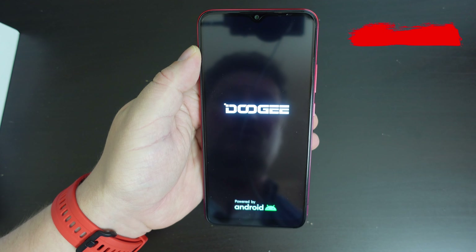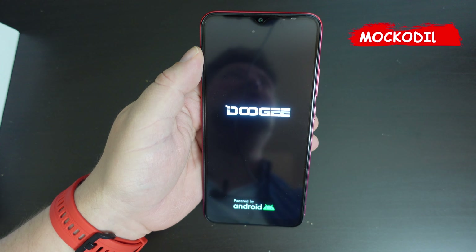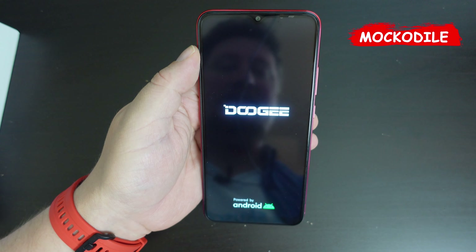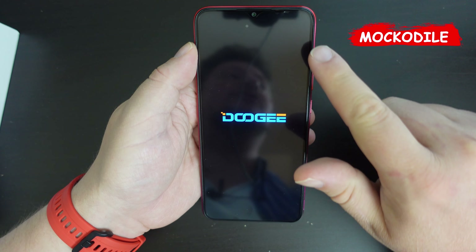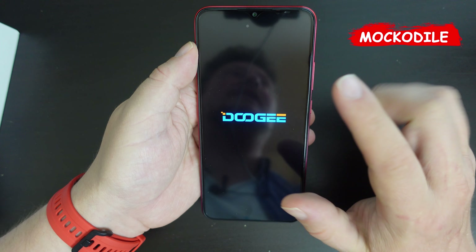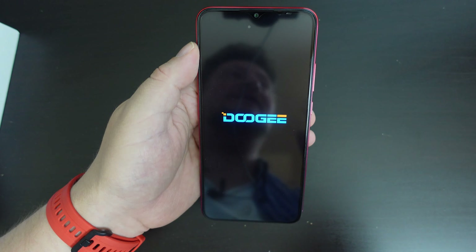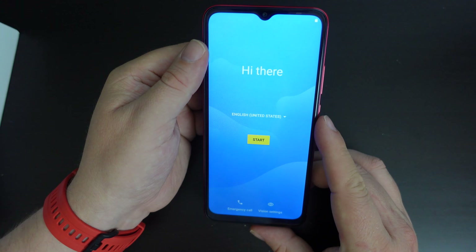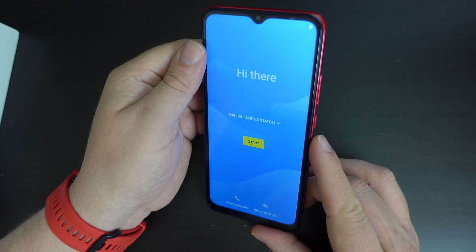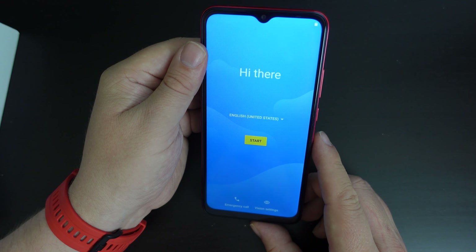Let's take a quick look at the Doogee's screen. It's powered by Android — in this case Android 11 running on the Doogee X96 Pro. It's a six-and-a-half inch diagonal LCD display with a 720 by 1600 pixel resolution, which means it's a long aspect ratio. It's HD Ready, not Full HD. In terms of color reproduction and visibility, there doesn't seem to be any leaking at the edges — it all seems quite good.